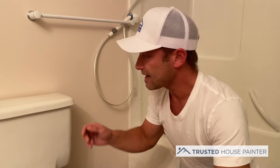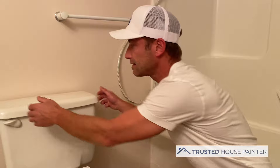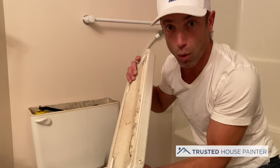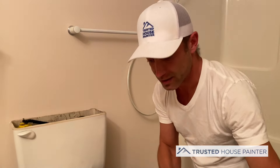The second tip is to actually remove the lid. When you remove the lid it gives you that much more access. It's pretty simple — you just take it off. Keep in mind it is porcelain and it can break, so gently take it off and gently place it somewhere it's not going to break.